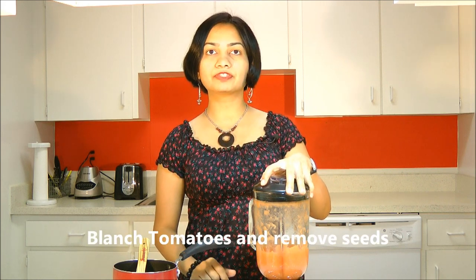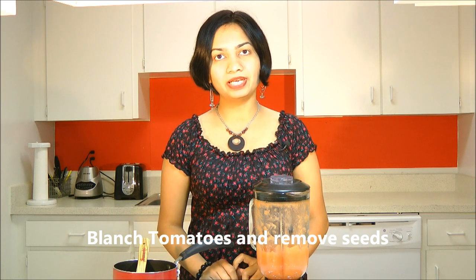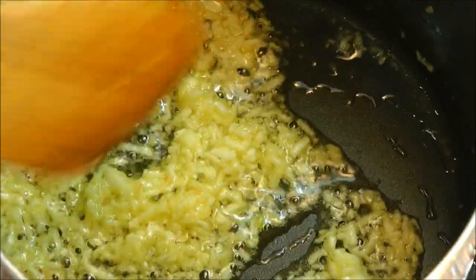After the garlic is done, we need to put in some tomato puree. For this I have used four ripe tomatoes — I blanched those tomatoes, removed the seeds, and then roughly blended them. The garlic looks good, so in goes the tomato puree. Mix this in. You will find all details on how to blanch tomatoes and remove seeds in my earlier video on how to prepare yeast-free homemade pizza.